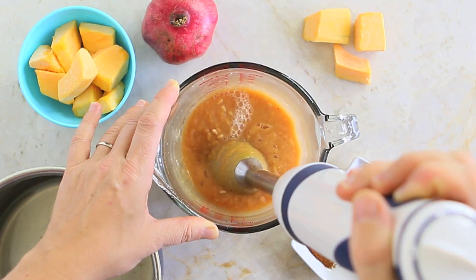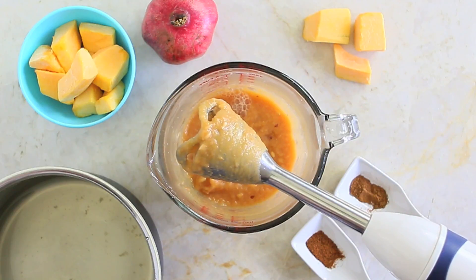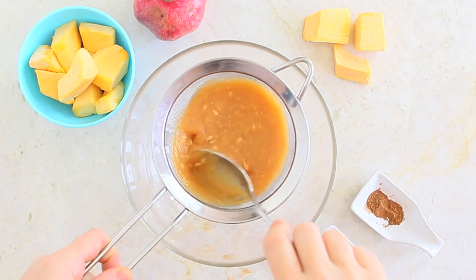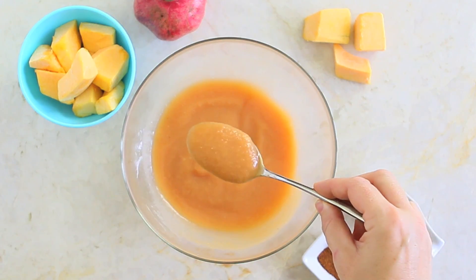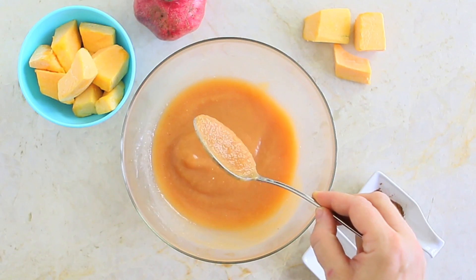Depending on your food processor, blender, or immersion blender, even with powerful blades the pomegranate seeds might not dissolve. That's why I'm going to use a sieve to completely remove the seeds from the puree so that our little ones, even at six months, will be able to enjoy this smooth consistency.